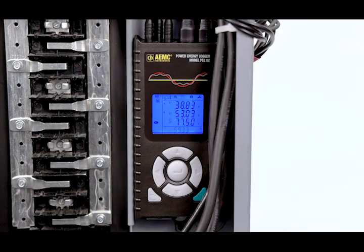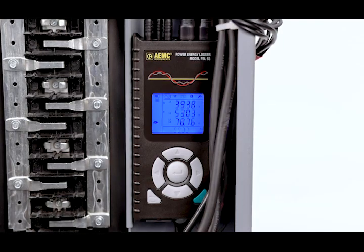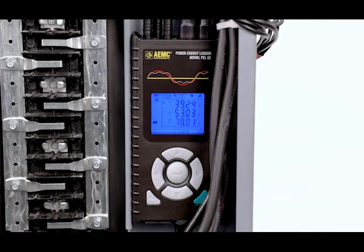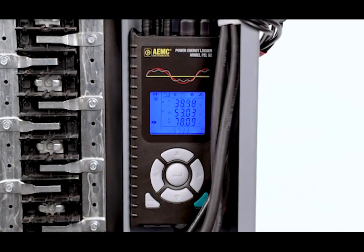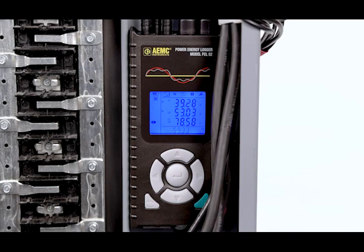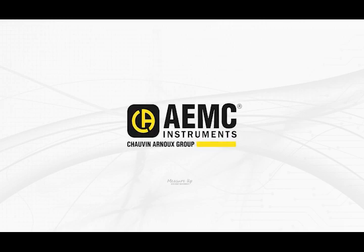The all-new PEL52 single and split phase power and energy logger — the latest advancement in our power and energy logging products. AEMC Instruments: the smart choice for electrical test and measurement instruments.